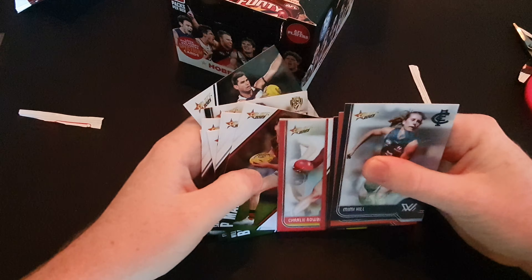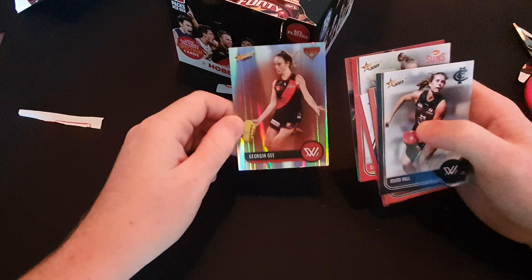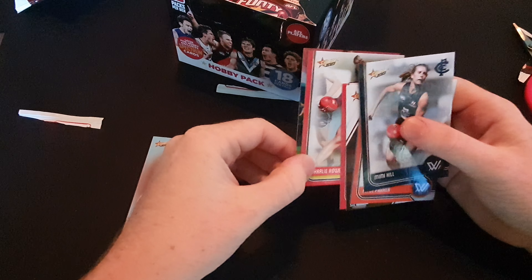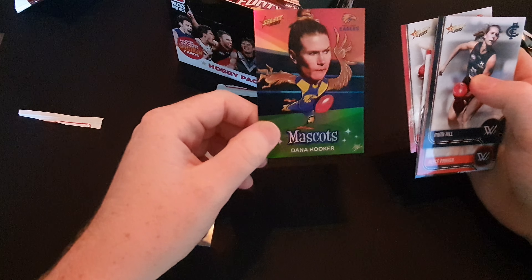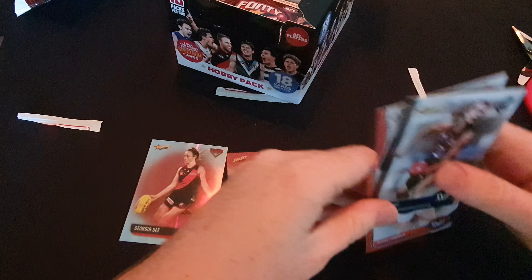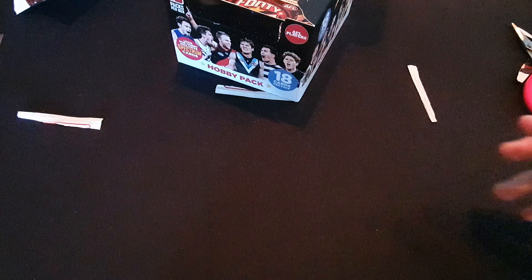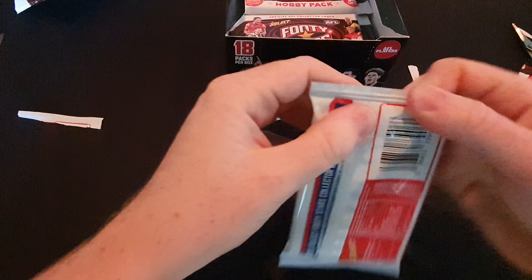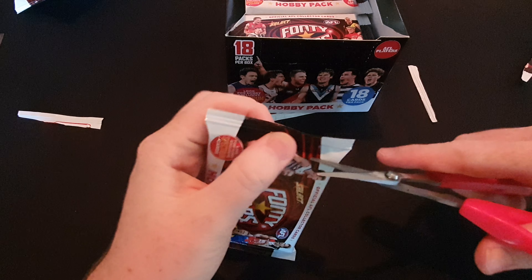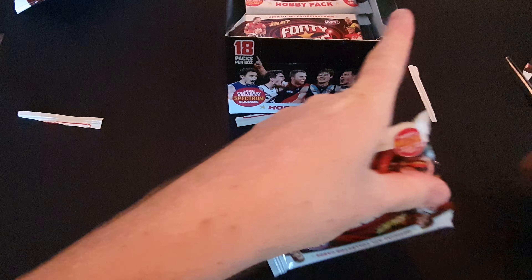You can feel it - they've got a different feel in the back there. Georgia G common parallel, by AFLW. And looks like a mascot - Dana Hooker, I think it's Dana. So two AFLW cards. What I have noticed in these ones is it's a lot more likely to get an AFLW card obviously because there's more cards in each pack.